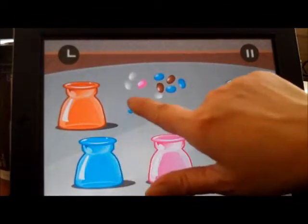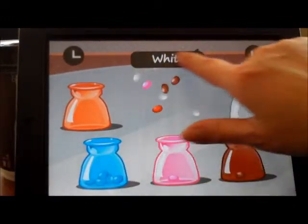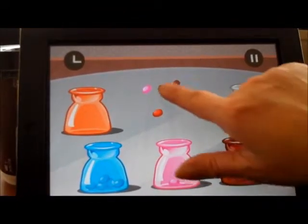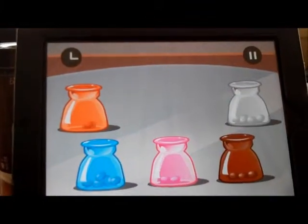Right now they're working on sorting. The items are sorted by color: blue, white, brown, pink, orange. Nice work.